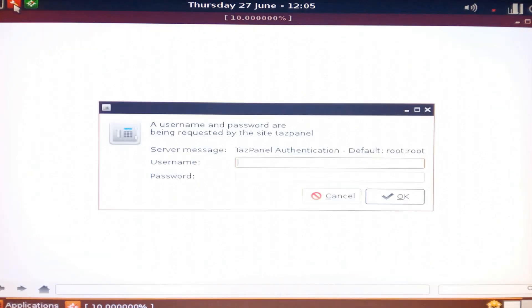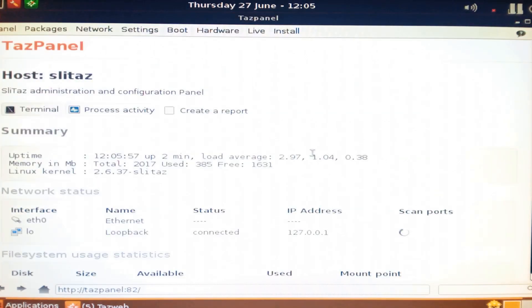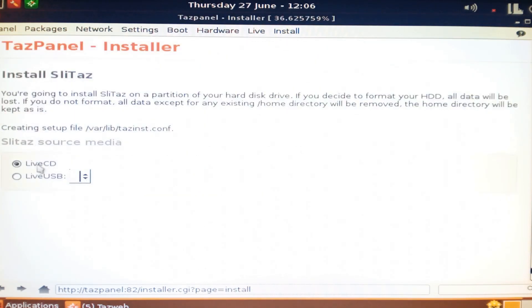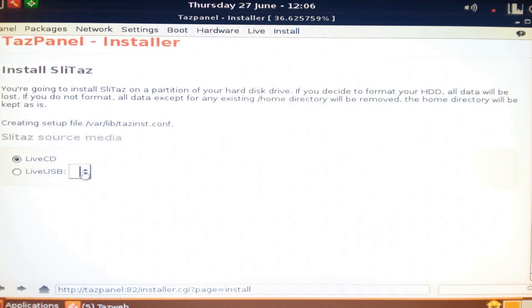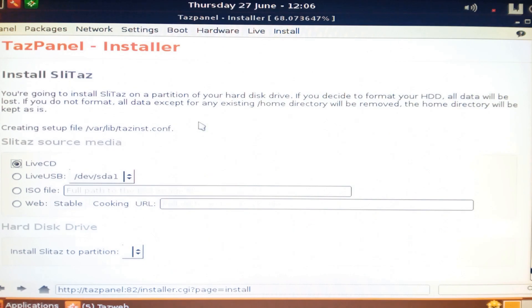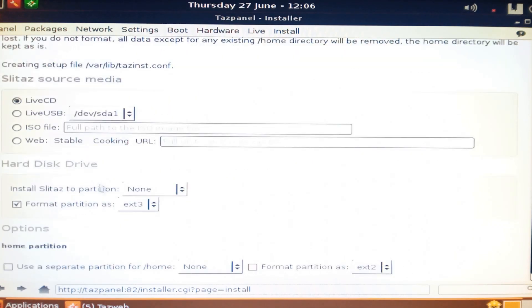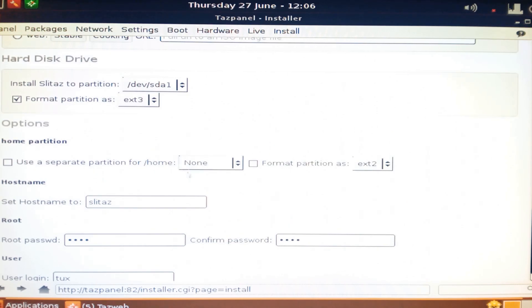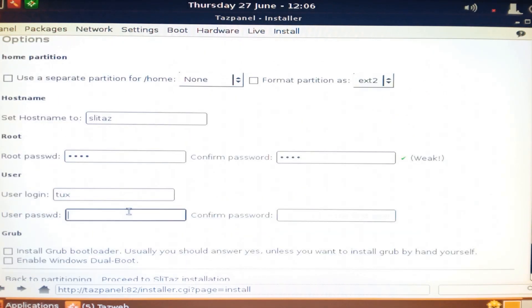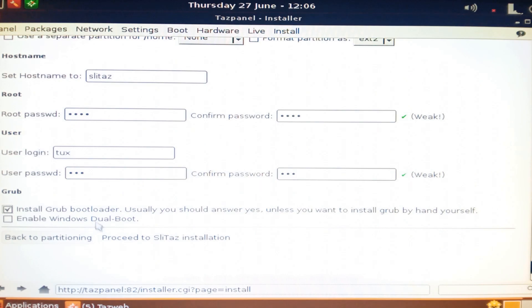To install, go up to the top, click the spanner, and enter the default credentials which is root and root — as you can see it tells you up there. Go to the top right and go to Install. We won't use GParted because it'll do it automatically. We're doing this from a live CD. Select our flash drive, use it as default ext3. We'll just use root/root for this example. For the user we'll do tux/tux. We want GRUB and we don't want Windows dual boot.